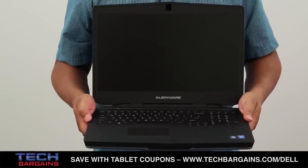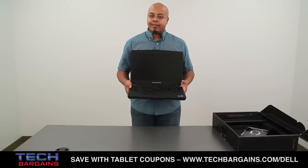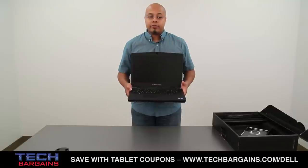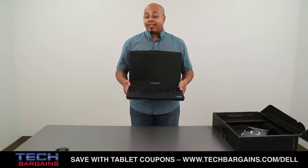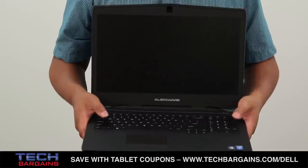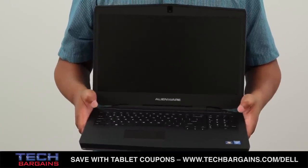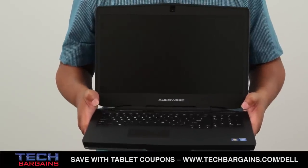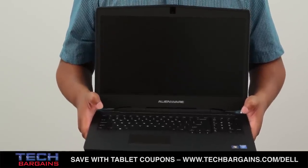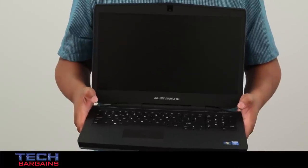Being an Alienware system it also comes with a few extras. For instance, this has the Alien Command Center 3.0, which gives you a full suite of customizable software — such as AlienFX, which allows you to customize the color setup for the full alphanumeric chiclet keyboard; Alien Adrenaline, which allows you to turbo your gaming features; and Alien Tactics, which gives you full access to customizable macros.